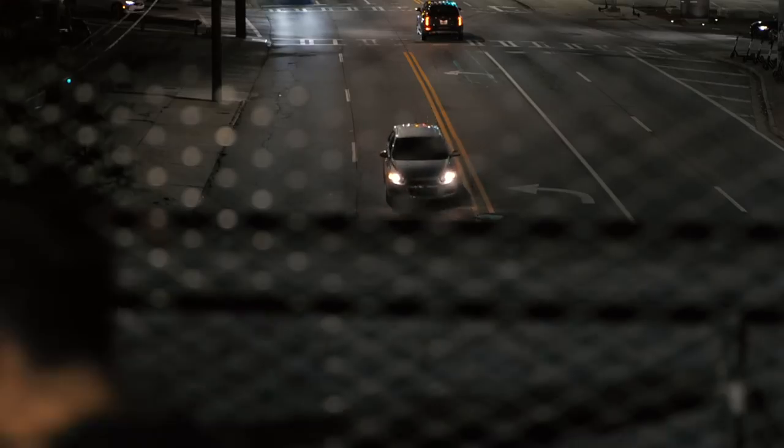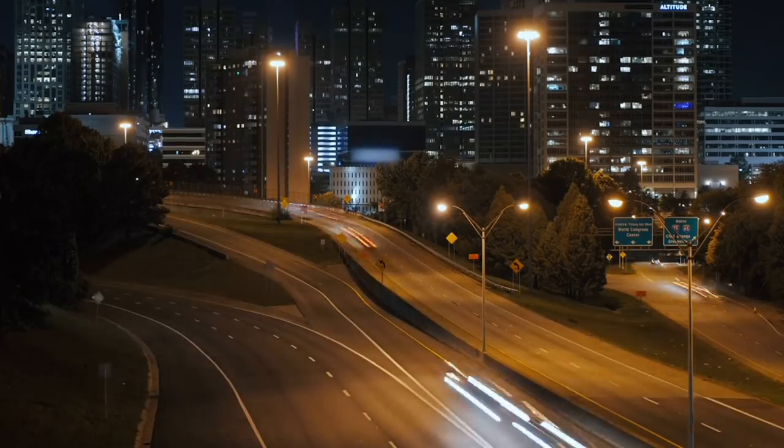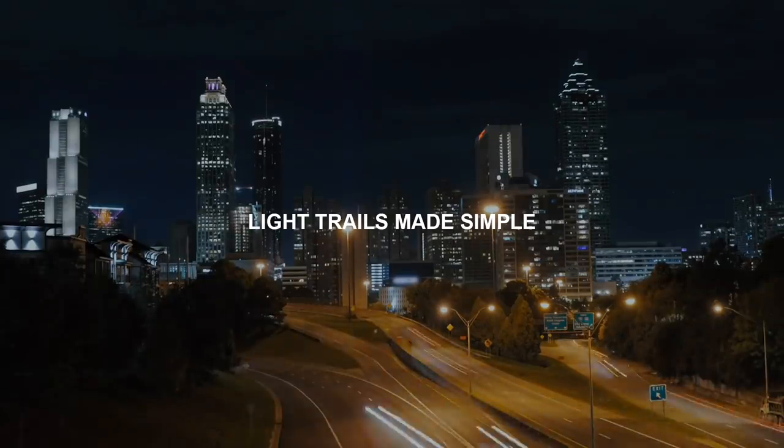Thank you for joining us. YouTube, what is good? Rejoice — it's a quick tip video. And today we are learning about light trail photography.